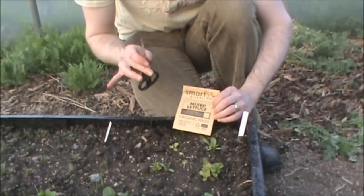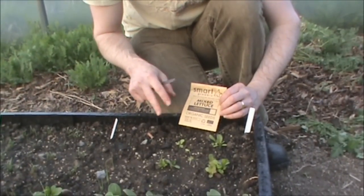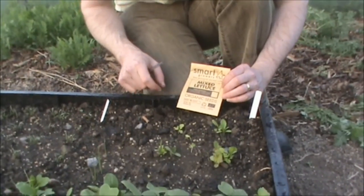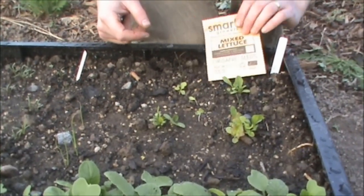Now this is one of the horrible parts of the job. What we've got to do is we've got to thin the lettuce, which is another word for killing off all the weak ones, just to leave one strong one in each spot. We do that because if we leave them all like this, they'll grow into each other and eventually they'll suffer from disease and die.